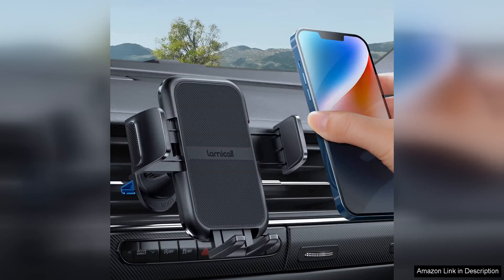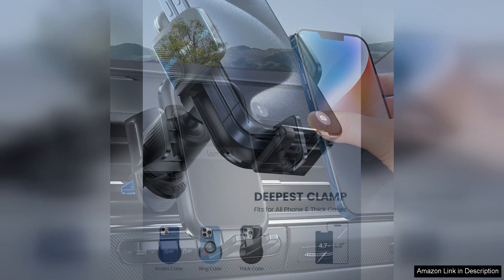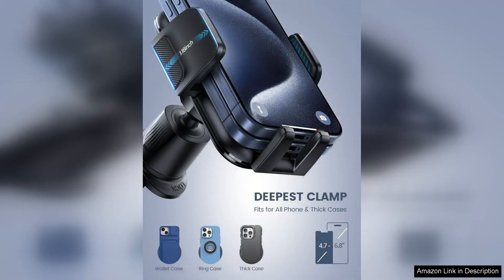The Lamicall 2024 wider clamp metal hook car phone holder vent is a game changer for anyone looking for a reliable and sturdy solution to keep their phone secure while driving. This model stands out with its innovative design that accommodates thicker vents, ensuring a snug fit in various vehicles.